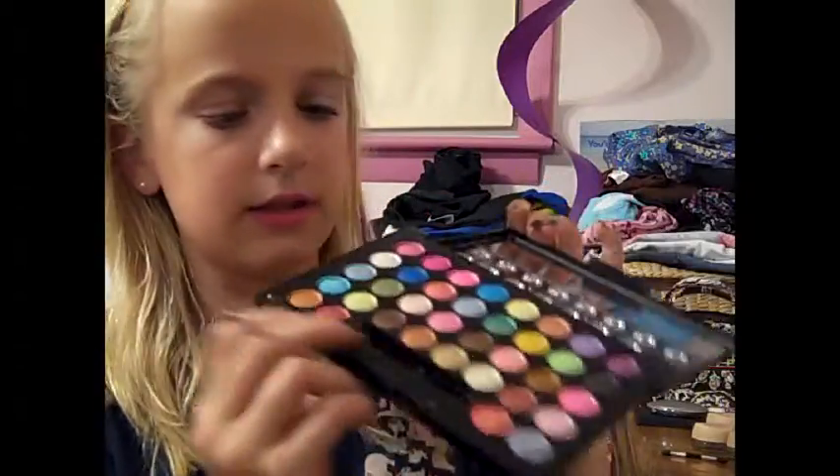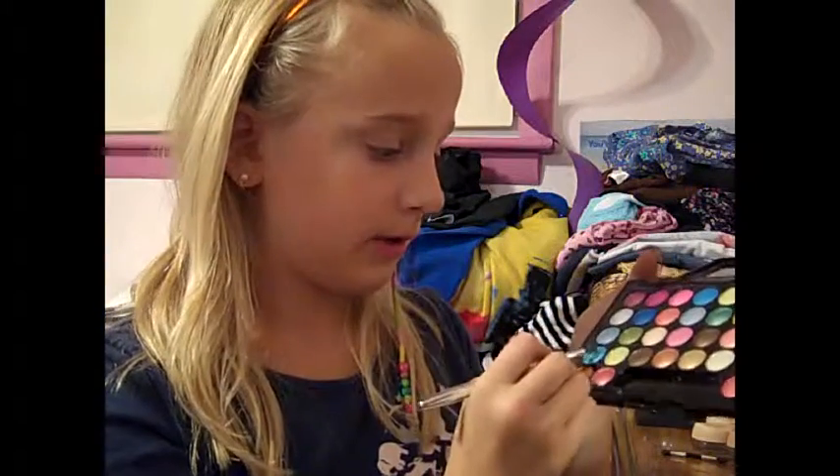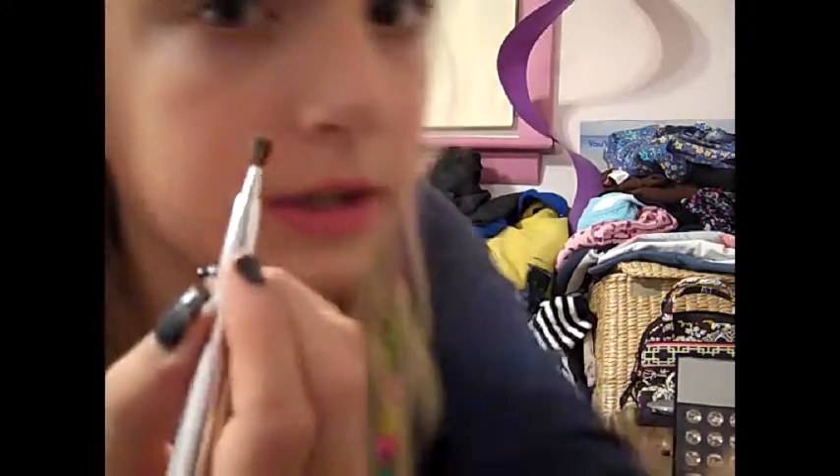Next, take a brush like this — it's just a simple eyeshadow brush, nothing fancy. I'm going to take this bluish aqua color and pick up a lot of it on my brush. I'm going to put it on a diagonal and not go all the way — leave the tear duct in.